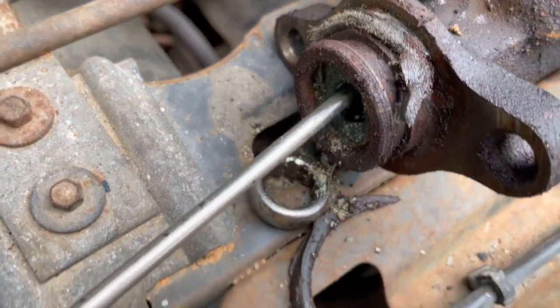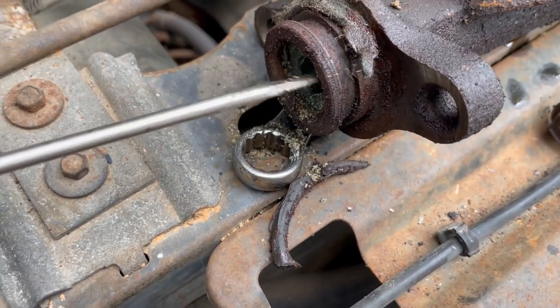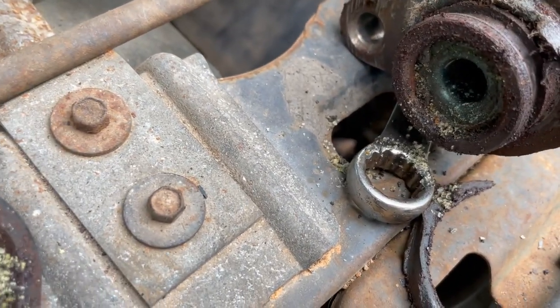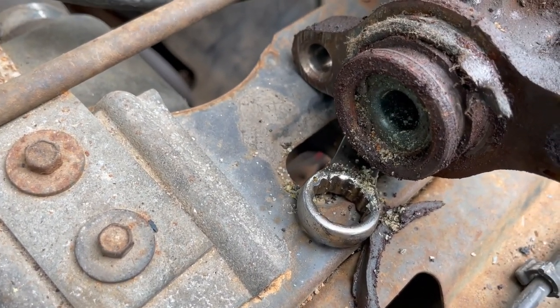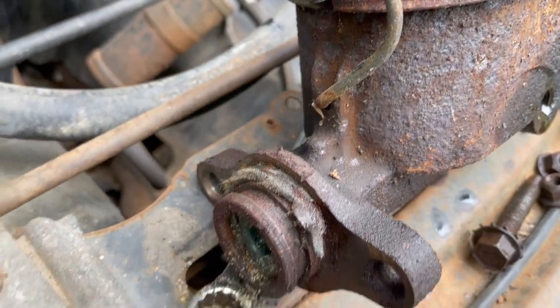Finding a master cylinder for this truck has proven to be very, very difficult. I've got one, but I'm not sure it's going to work. Hopefully it will. But the actual part number for this - you can't find it anywhere. So we'll see how that goes.